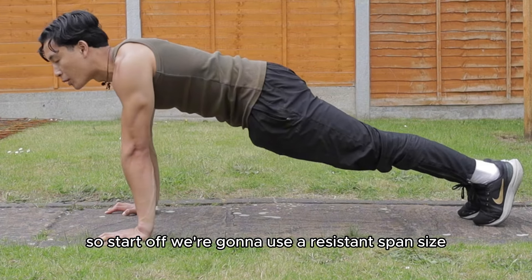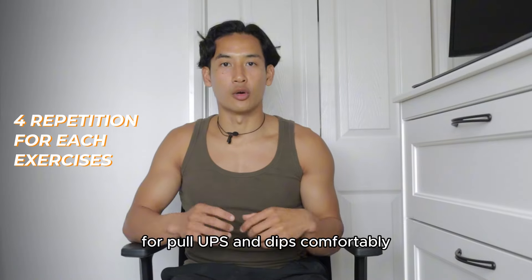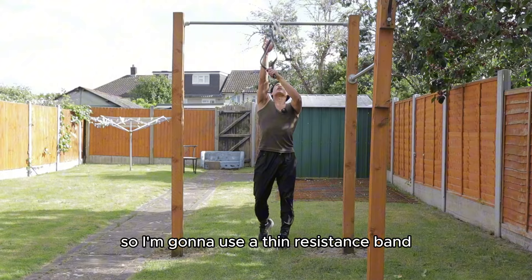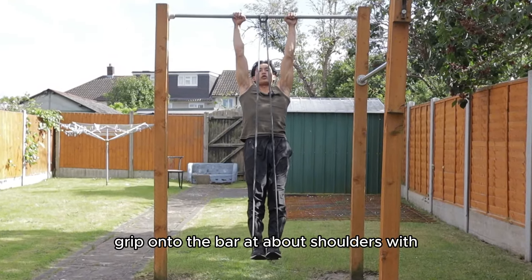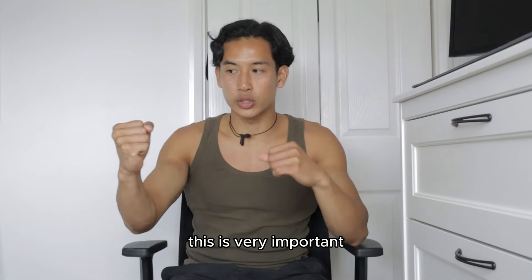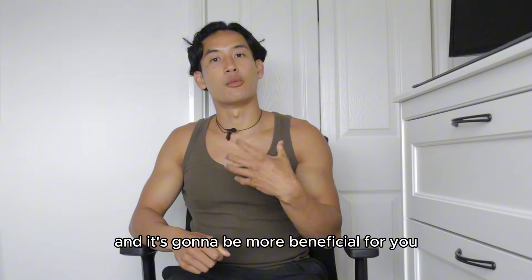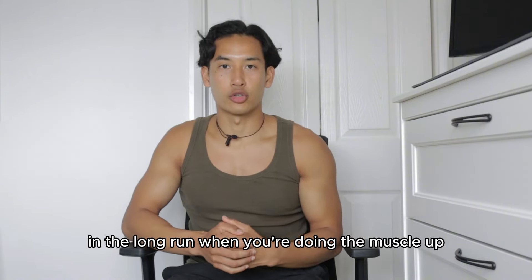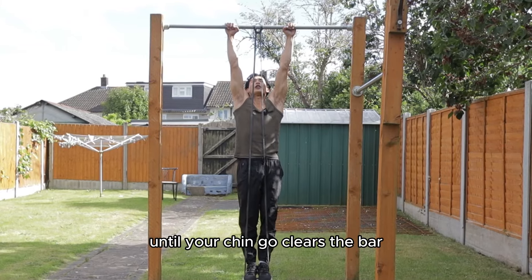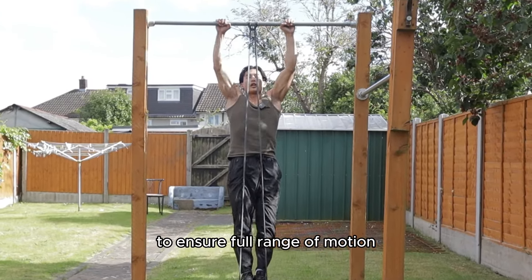Use a resistance band size that allows you to do four reps for pull-ups and dips comfortably. Use a thin resistance band, strap it around the bar, and grip the bar at about shoulder's width apart with thumbs wrapped under and around the bar — this allows you to work more on your forearm muscles, which is more beneficial for the muscle-up. Drive the elbows down until your chin clears the bar, then come down and lock your arms out at the bottom to ensure full range of motion.